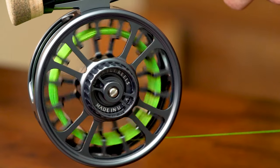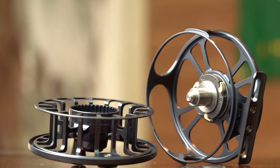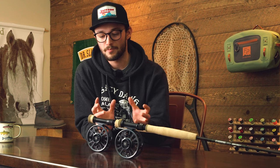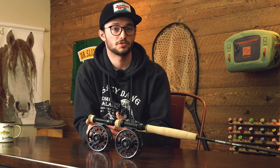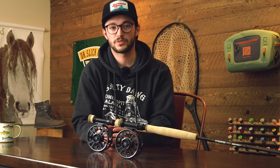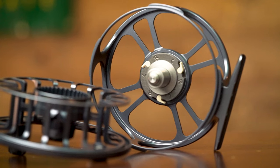The next technology Galvin incorporates is maximum porting, where they use intelligent CAD software to blueprint out every bit of excess weight that can be trimmed away while maximizing the strength-to-weight ratio. These reels should feel strong, responsive, and light. Although we've been talking about how these reels are heavy to balance out longer rods, they strike a great balance between the amount of weight and how light and responsive they feel overall.